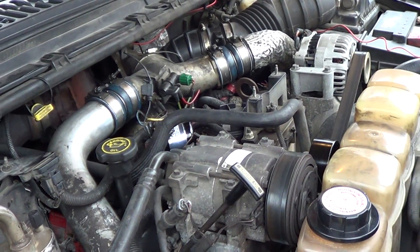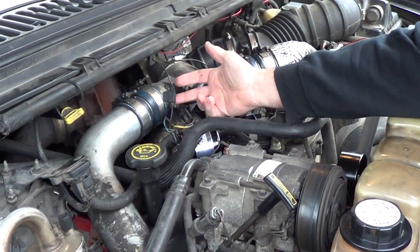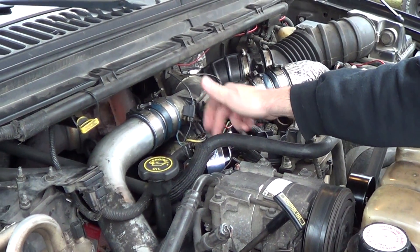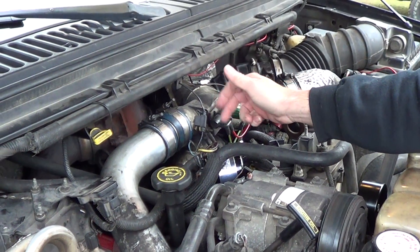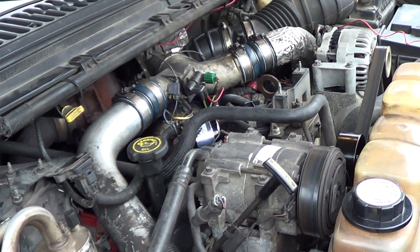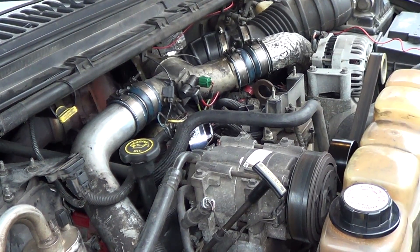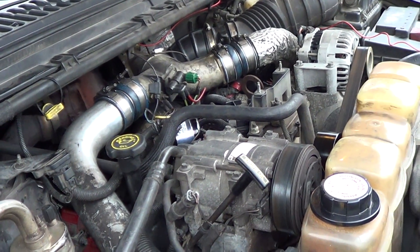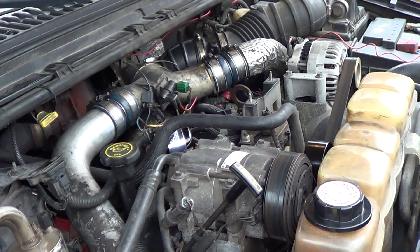I'll go in and flip the key over. I installed a glow plug relay indicator light inside the cab, so that lets me know if this relay is firing or not. That way, if it's not firing, I can short it to heat the glow plugs to start it in cold winter. It's not really going to serve any purpose right now because the truck's plugged in — so it's going to start even if the relay's not working.